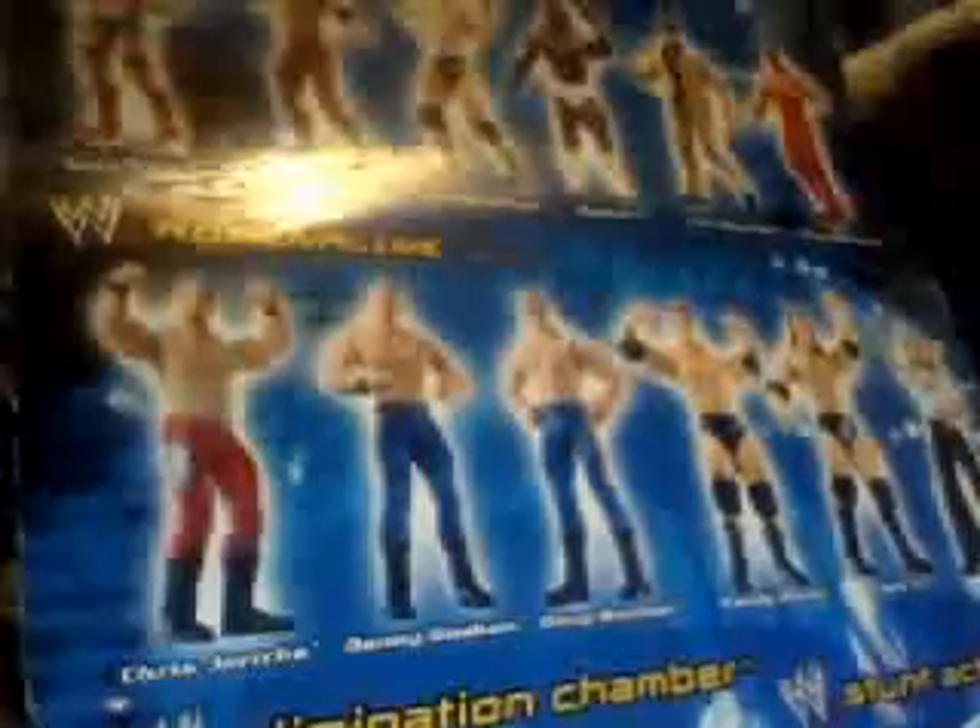Now we go over here to Captain Charisma, Christian. Hold on — right here, see, there's Christian. What's that say? Chris Jericho. Right there. So if you have this figure, you have that mistake.